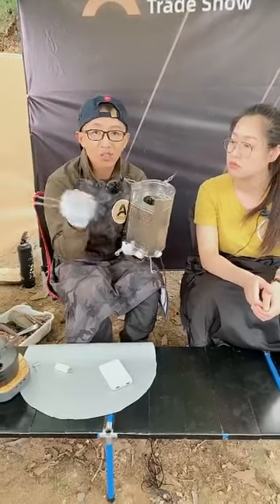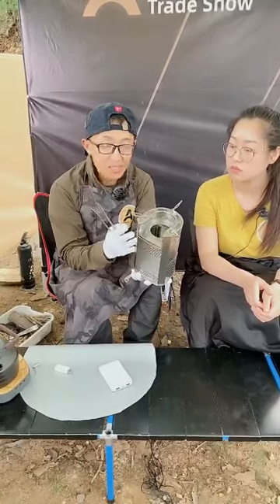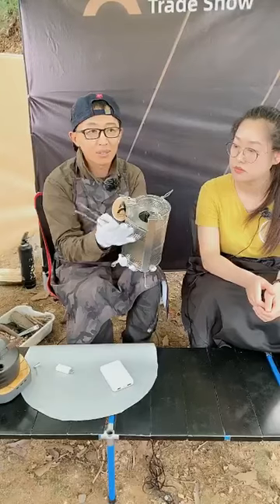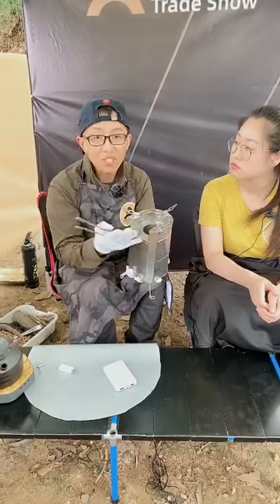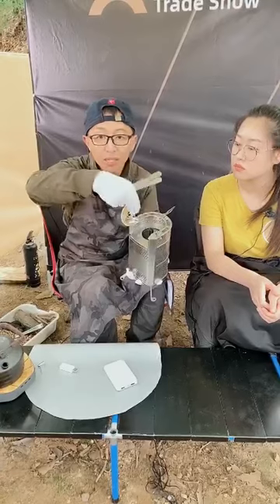The ventilation works like a turbocharger, and it has a rotation. So when there is airflow, the wind goes into the system like a hurricane. This helps with the wood burning more efficiently, and the fire is more concentrated to the center.